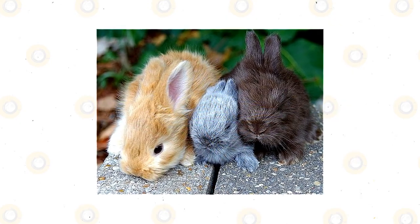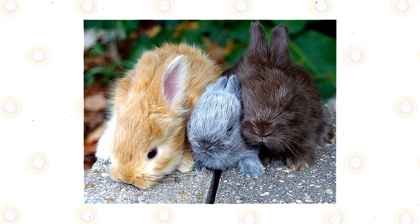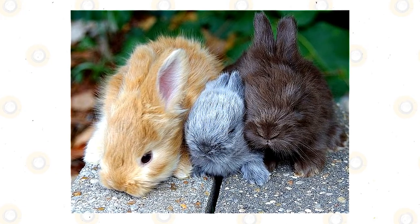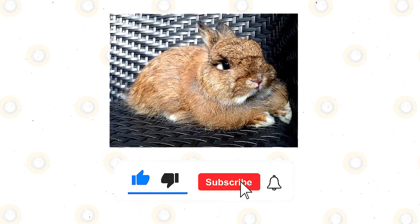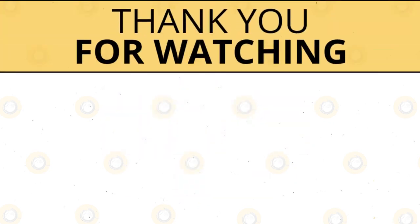Jersey Woolly rabbits are low-maintenance and highly affectionate pets that are excellent for new owners. They can cost anywhere between $75 to $250 depending on where you live. If you enjoyed this video, kindly press the like button. Also, don't forget to subscribe with notifications on so that you don't miss out on videos like this. Thank you for watching.